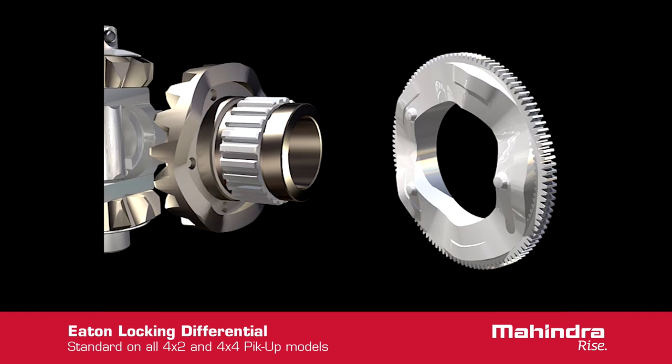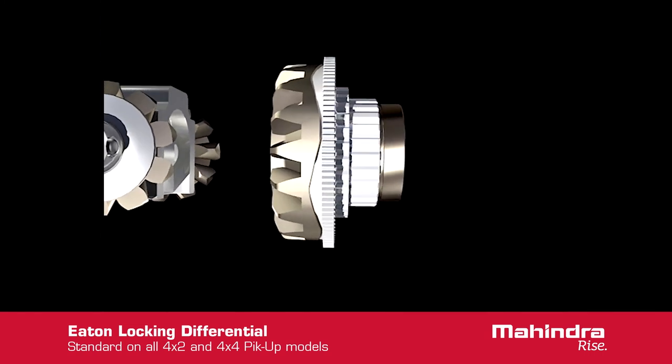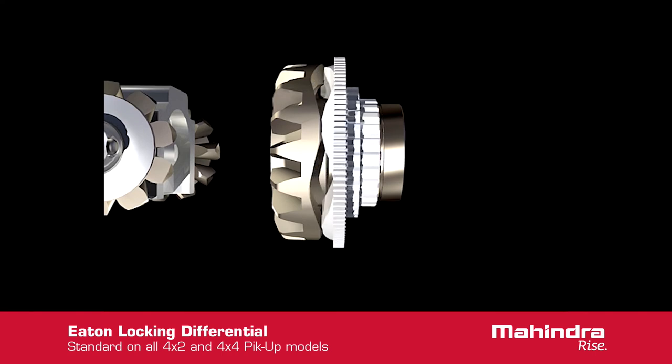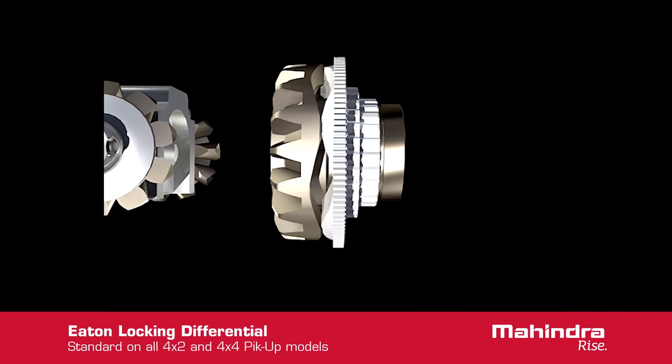When the cam plate rotates out of the detent, the ramp surface on the cam plate engages the ramp surface on the side gear. As the cam rotates further, the ramps cause the cam plate to move in an axial direction. The ramps are symmetrical, so the same action occurs in both directions of rotation.